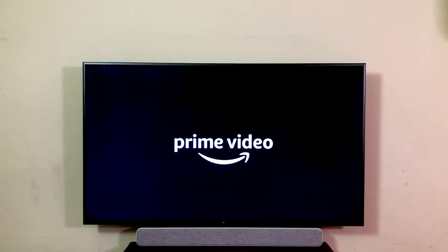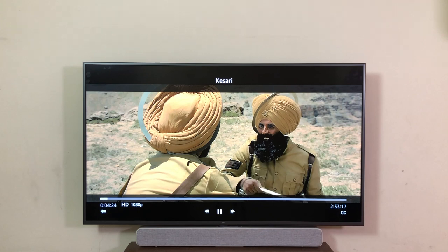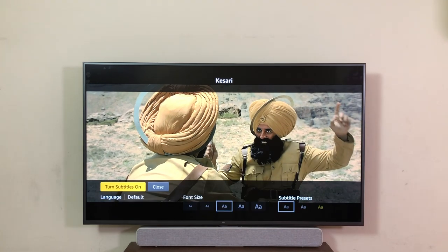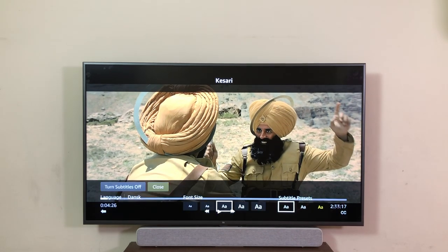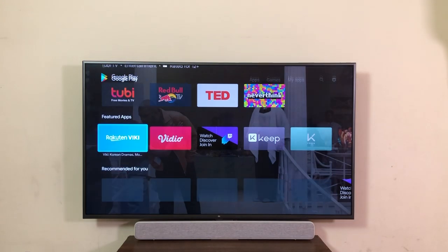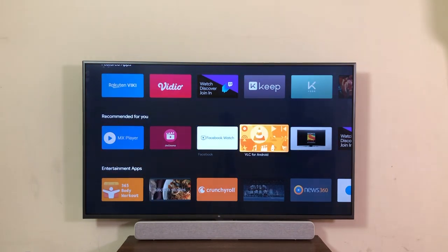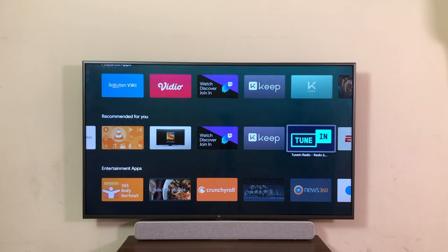Moving to Amazon Prime — it plays perfectly well, including 4K content without any hiccups. You can also change and add subtitles and change the font sizes very conveniently. The Play Store has tons of apps and all popular streaming apps are easily available — Hotstar, Z5, Jio Cinema and many more, and they all work well.